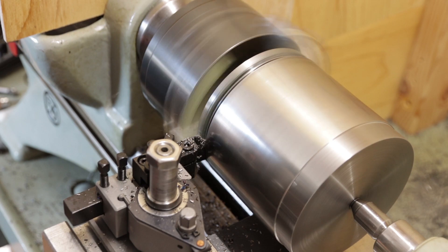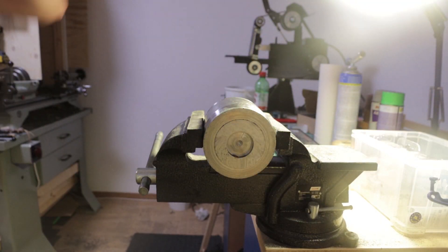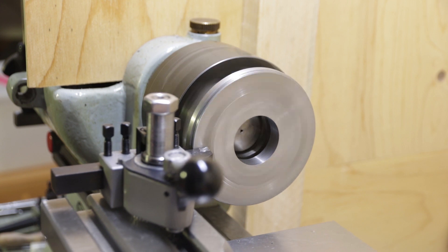That worked way better, but the last bit still needs to be cut off with the hacksaw. And back in the lathe to face it.